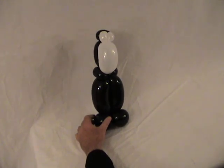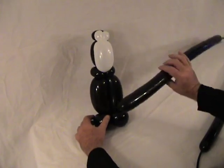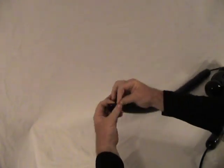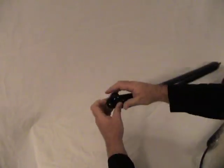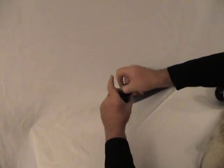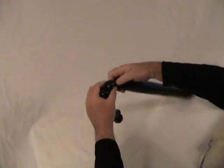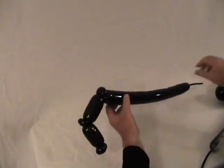We're not going to attach the head just yet — it'll be easier after we get some of this other work done. We're going to make his arms using the two black 260s. Start at the end and make two small pinch twists. Then make about a 3-inch bubble, then a pinch twist, then another bubble about the same size or slightly longer, and then another pinch twist. What you have there is one arm: elbow, cuff, and shoulder. Now bring the body over.